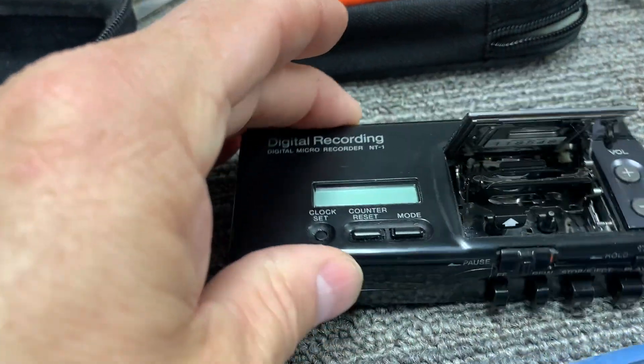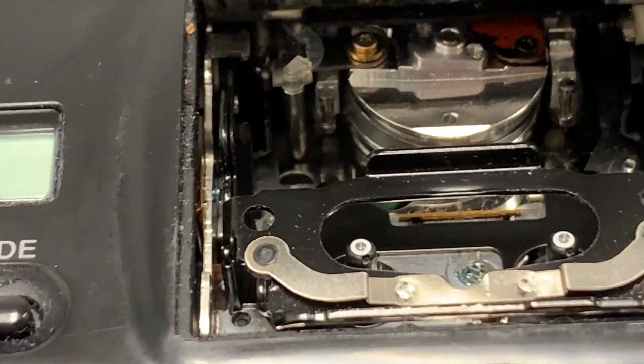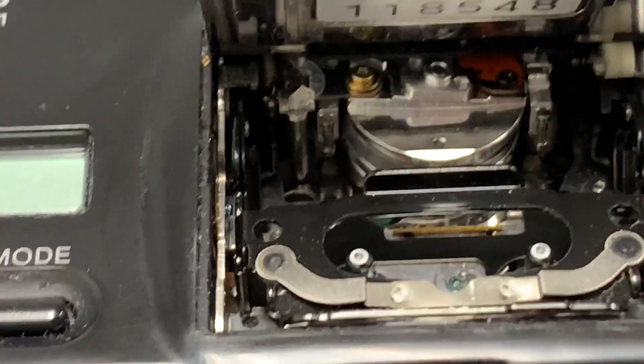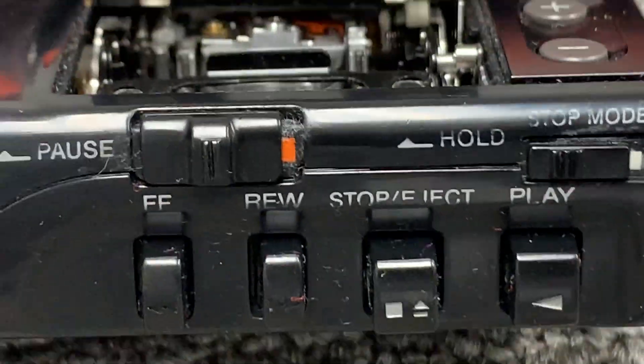This tape recorder uses a helical scan. I'll give you some details on that in just a moment, but let's take a closer look at the unit.